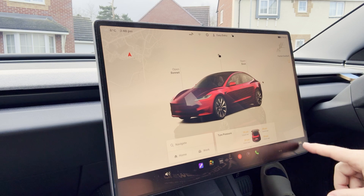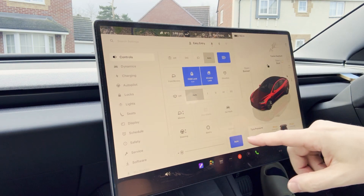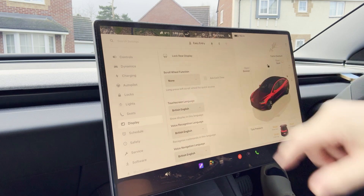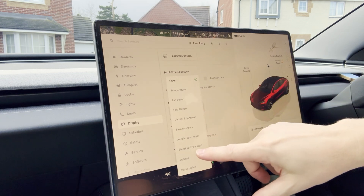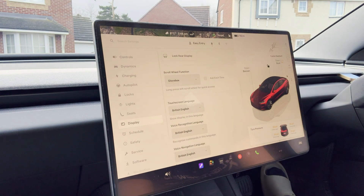To do this it's really simple — again we go to the menu button, the car icon, which brings up our controls. Go to Display, scroll down a little bit, and we have the option for scroll wheel function. This is the long-press scroll wheel for quick access. Go straight down to the bottom and select Glove Box. So next time all you'll need to do is hold your left-hand scroll wheel and your glove box will pop open.